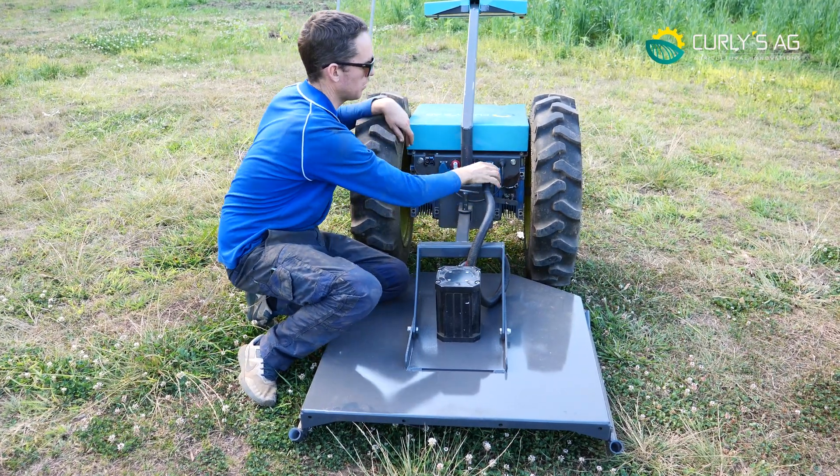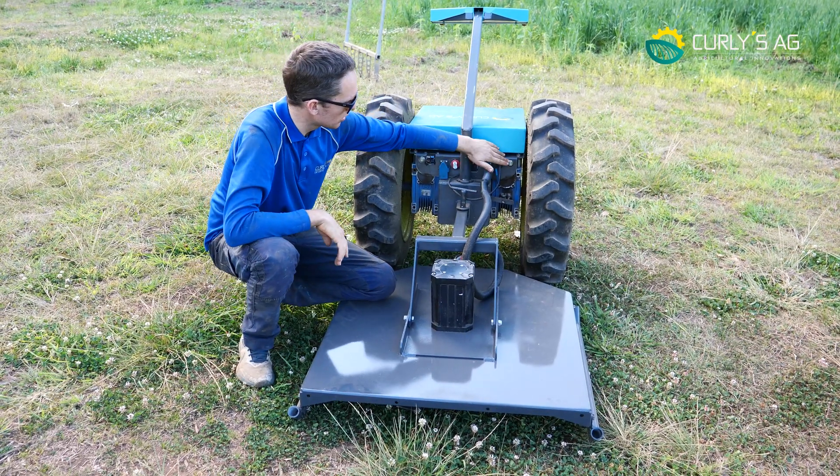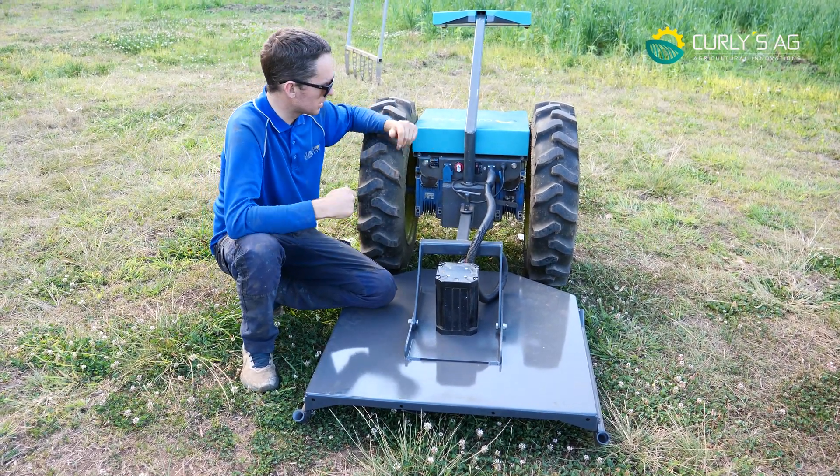It just plugs in and out like so, and you can plug it in anywhere you want. So you plug that in there, turn your button on, and when that button's on it's basically live.